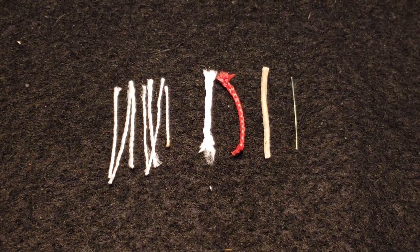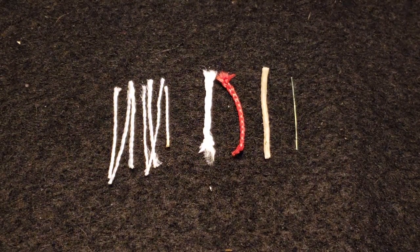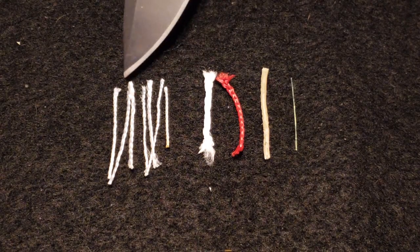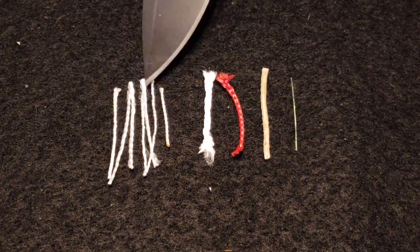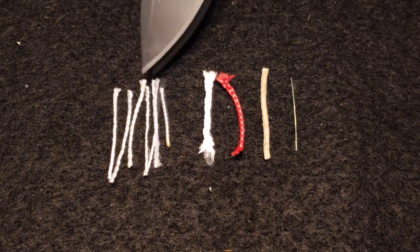Here's a close-up of what you'll find inside of this wilderness cord. You'll have your typical seven strands of nylon cord that you see in all 550 cord. These can be used as fishing line — you can pull them out individually and use them by themselves.